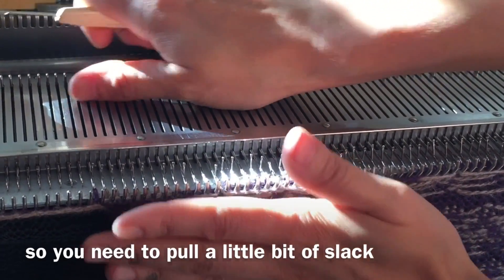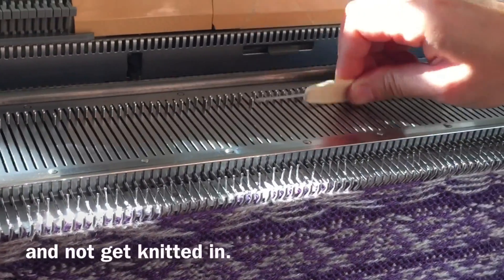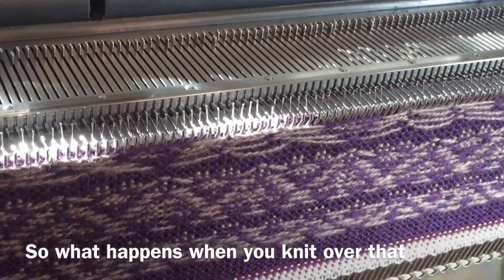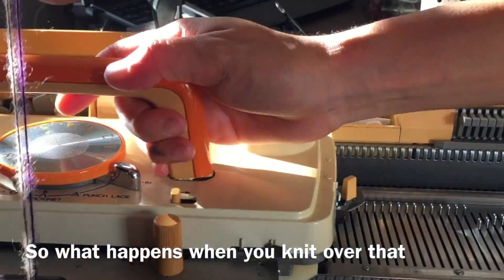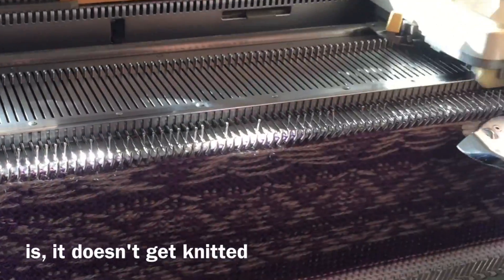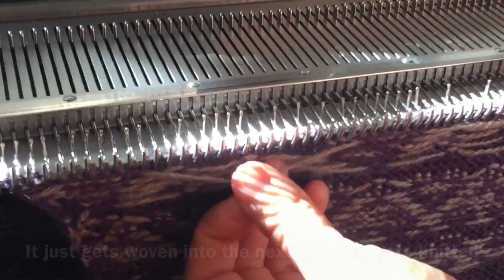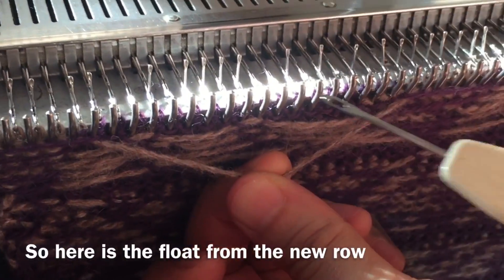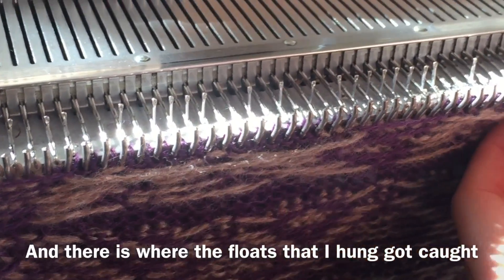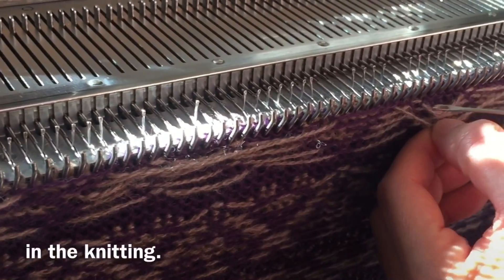Then I just push those needles back. It does get a little bit tight, so you need to pull a bit of slack, otherwise they just pop off and don't get knitted in. What happens when you knit over that is it doesn't get knitted — it just gets woven into the next row. Here is the float from the new row, and there is where the floats that I hung got caught in the knitting.